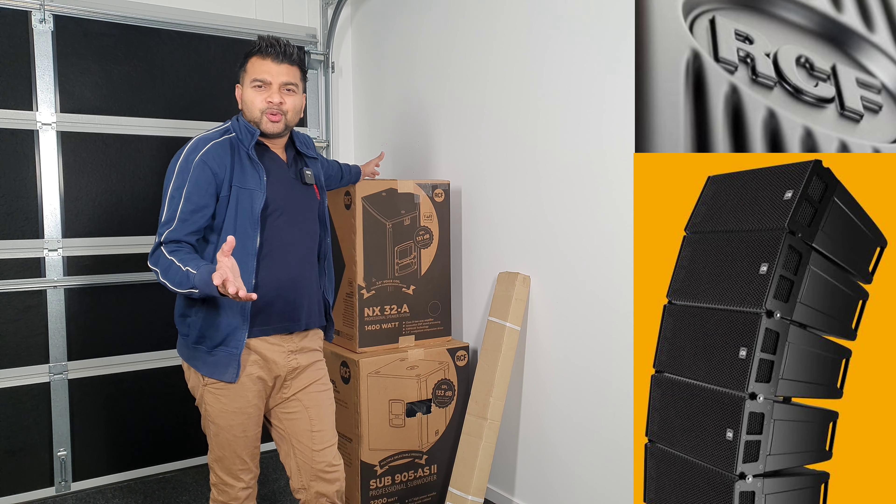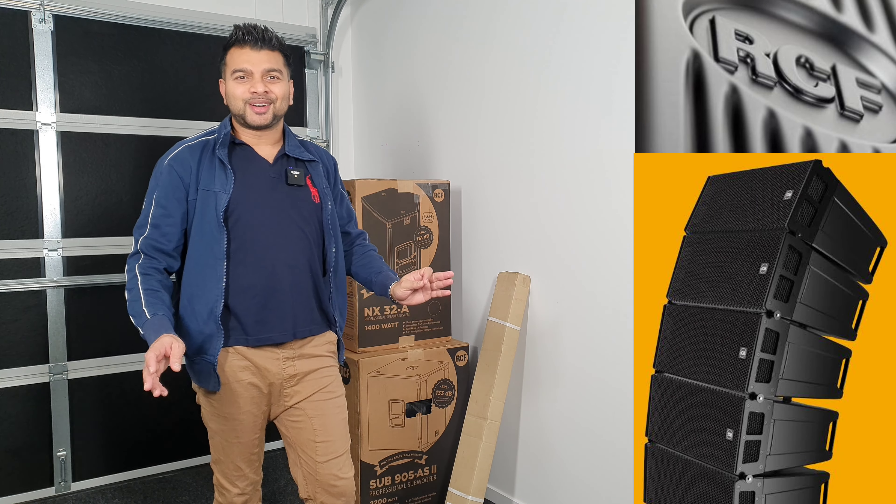Hi everyone, welcome to RCF. RCF has a great quality product. If you want to do it, you can do it in quality.